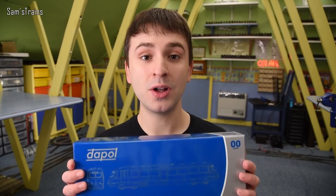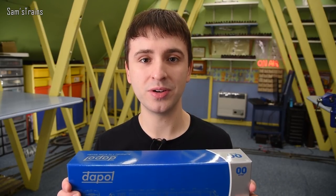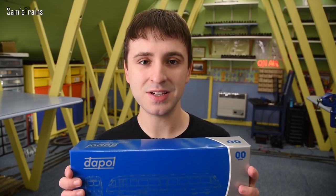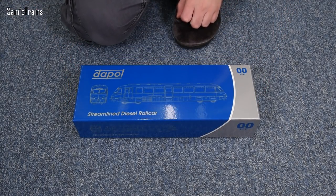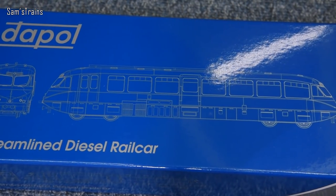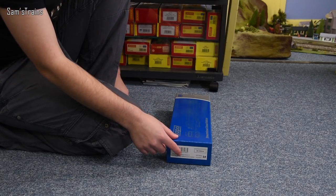I do have one already — I have an old Hornby one which actually originated back in the Lima days, so it's very old and dated. I'm hoping that this one will change everything about that. So let's get it out and find out what this is like. From Dapol it's definitely a strong start where packaging is concerned, because as you can see we've got this really sturdy thick cardboard box, which has always done a great job of protecting their locos.